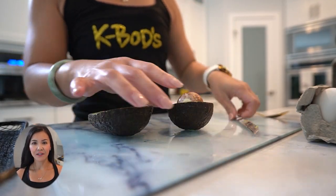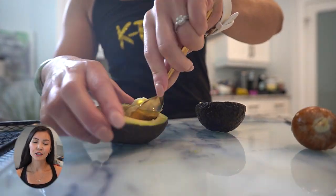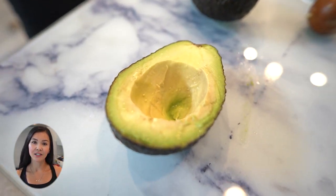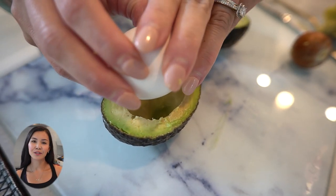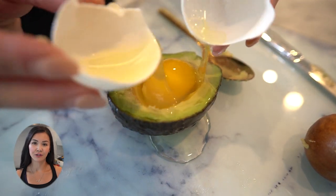Step one: cut your large avocado in half and carefully remove the pit. To make room for the eggs, create a slightly larger well in the center of each avocado half. Step two: crack one egg into each avocado half, placing the egg right into the well you created.